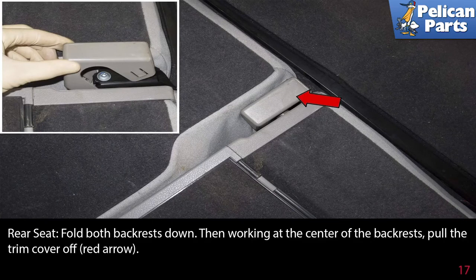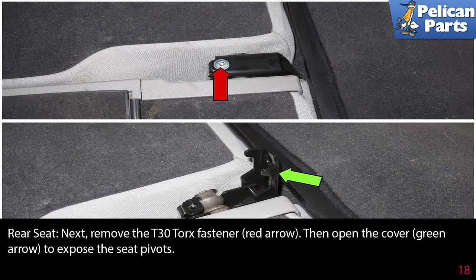Fold both backrests down, then working at the center of the backrest, pull the trim cover off (red arrow). Next, remove the T30 torque fastener (red arrow), then open the cover (green arrow) to expose the seat pivots.